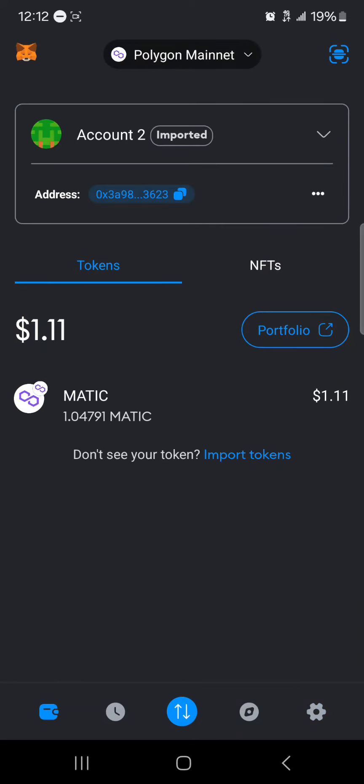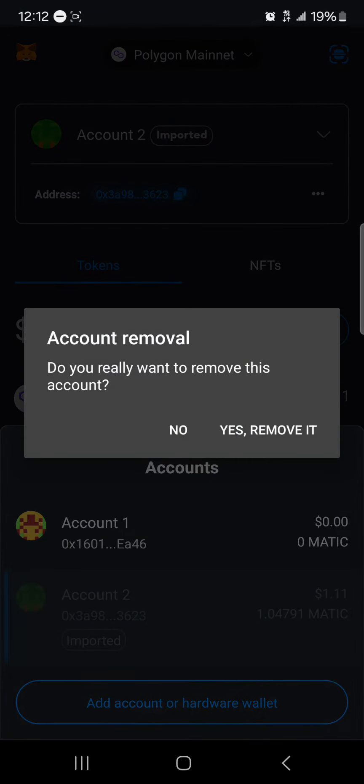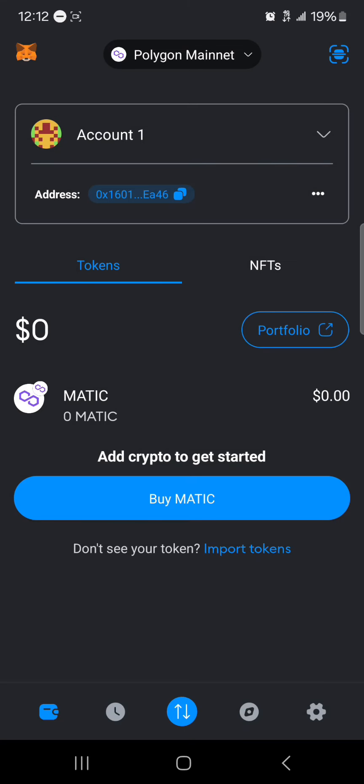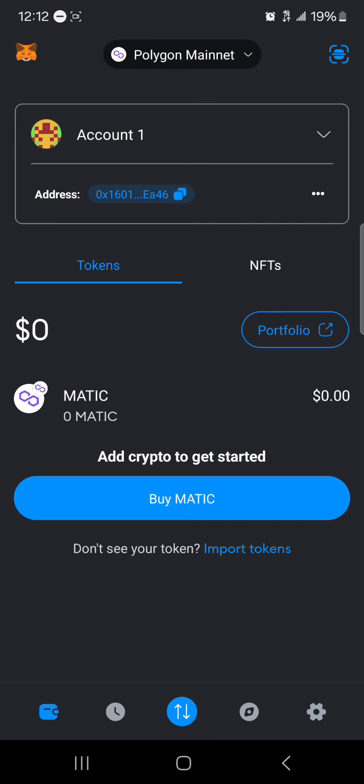Once you've done that, you can gain access back into your wallet. To delete an account — which is basically deleting a wallet — click on the Accounts option, which is the dropdown at the top of the screen. Press and hold on the account and you'll find 'Account Removal.' Click Yes to remove it, and after a simple reload, you'll find that only one account remains.